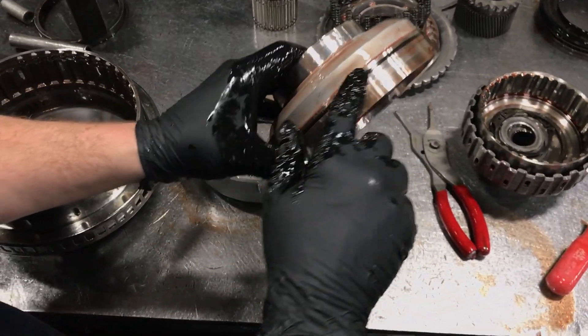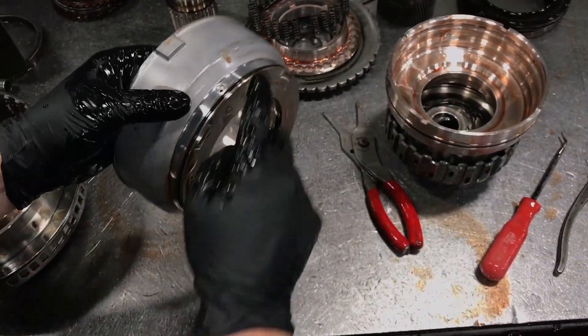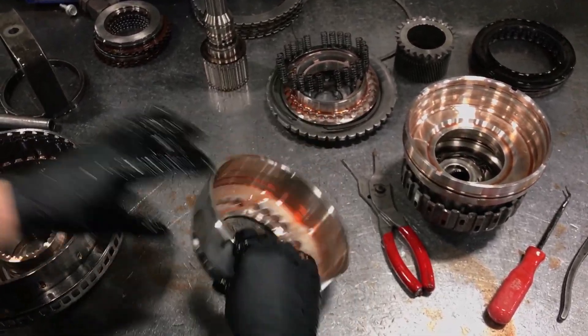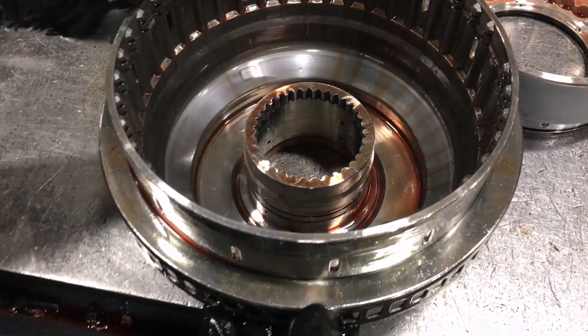This piston will have an outer seal but no inner seal — just this one. And you've got this other piston with an outer seal and an inner. There's one small O-ring at the bottom of this assembly.